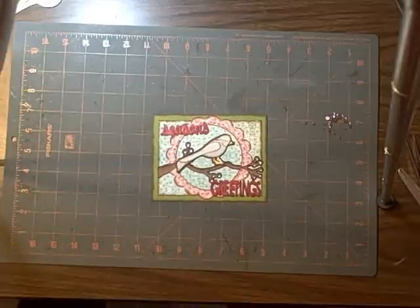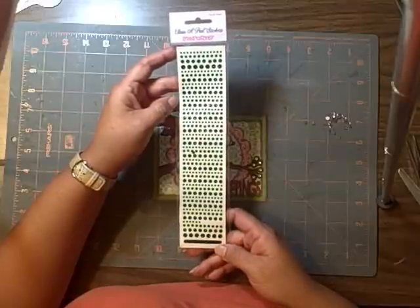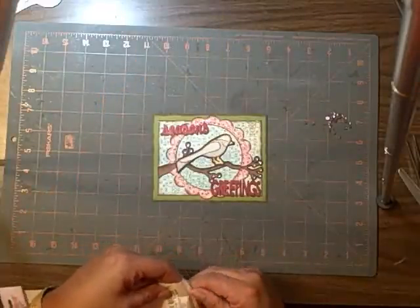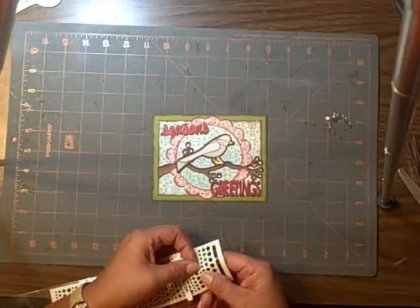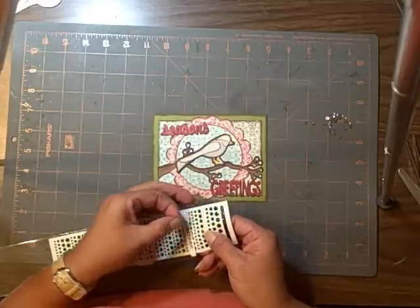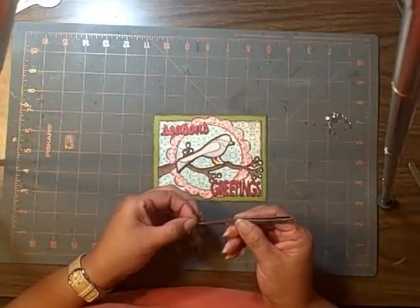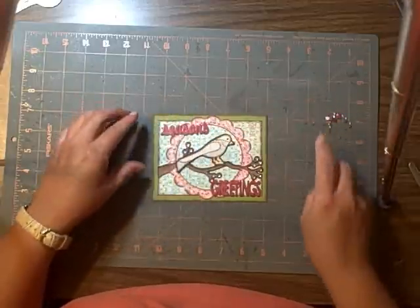For the bird's eye, I'm using Stampendous Class Appeal stickers. My friend Carmen — Scrapping B, as she's known — had given these to me last year at Christmas time, and I love these little stickers. They're kind of holographic, but you have to watch when you're popping the little ones off, because they want to go flying out somewhere. And there you have it.